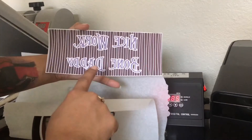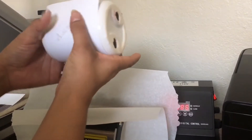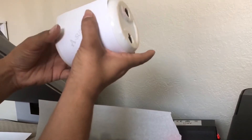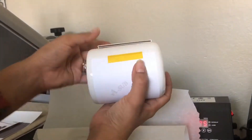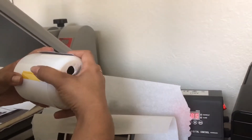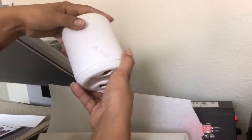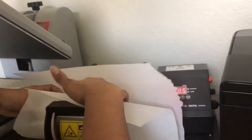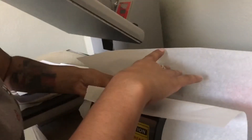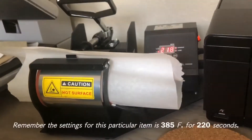Make sure your design is always printed out in reverse, and then using your heat transfer tape you want to align it perfectly. Make sure it's in your heat press evenly, then apply pressure and press enter. And now we wait.